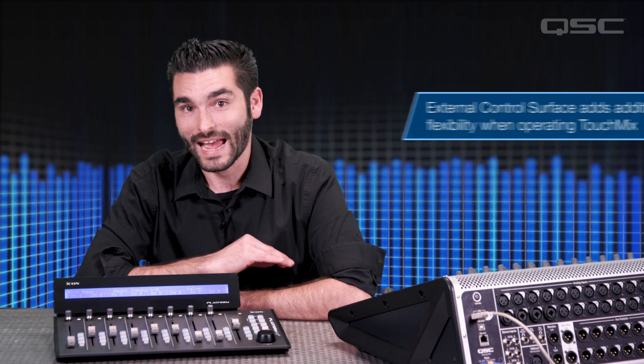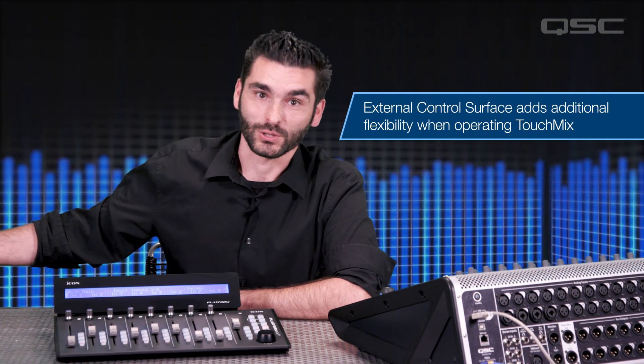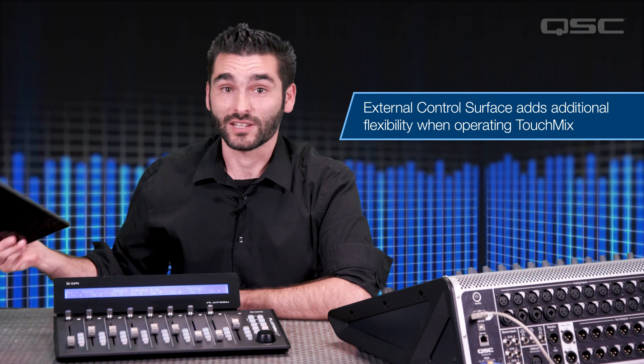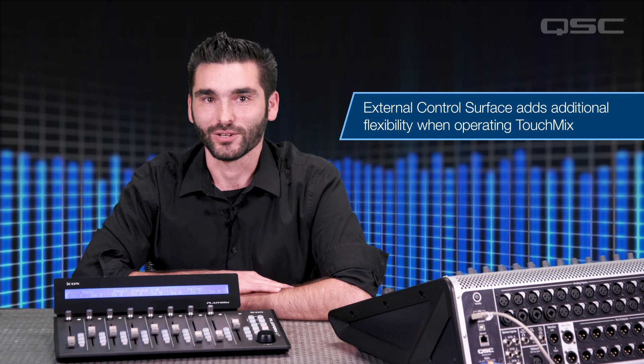If you're using TouchMix 30 firmware 2.0 or higher, you have the ability to integrate with third-party control surfaces. You can now use physical faders to control your TouchMix. When using external control surfaces, you'll have direct access to many of TouchMix's functionalities. You can also connect a control surface to an iPad that is connected to the mixer wirelessly, giving you a fully functional remote mixing setup anywhere in the venue.